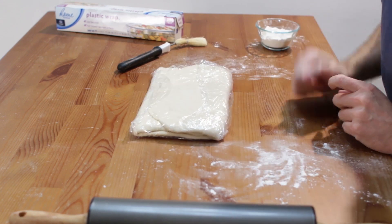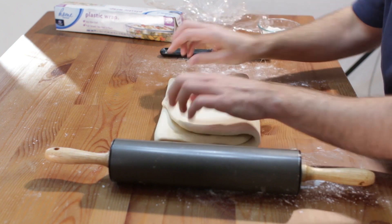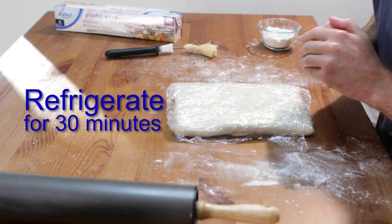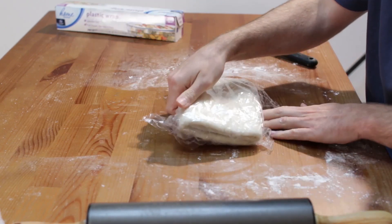Wrap in plastic and chill 30 minutes. Roll it out again, fold in thirds, wrap and chill. Do this three more times — the more you do it, the more buttery layers will be created. Finally, wrap and chill overnight.